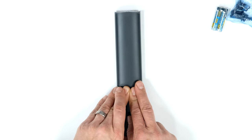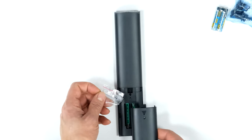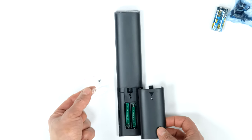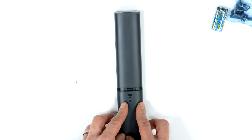Flip the remote over and pop the back off. AAA batteries go in the back and there's a screw to secure the remote cover - but does anyone actually use that? If you screw that on and your batteries go flat, you'll spend half an hour frustrated looking for a small screwdriver. But anyway, that's the remote.